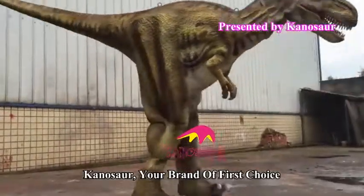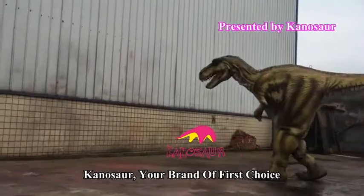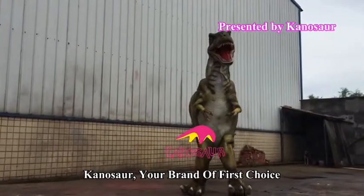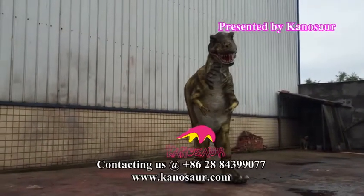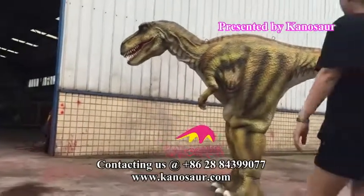Canon, your brand of first choice. This is the final product.